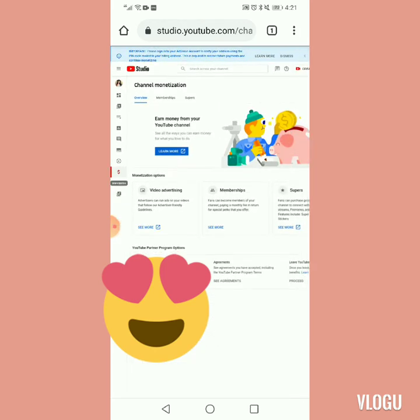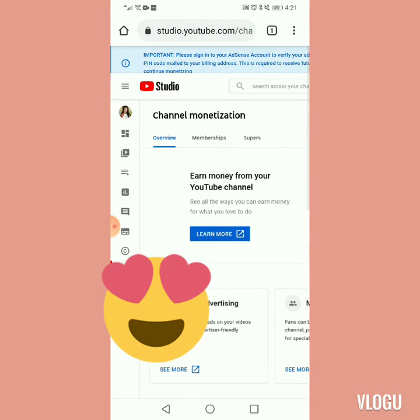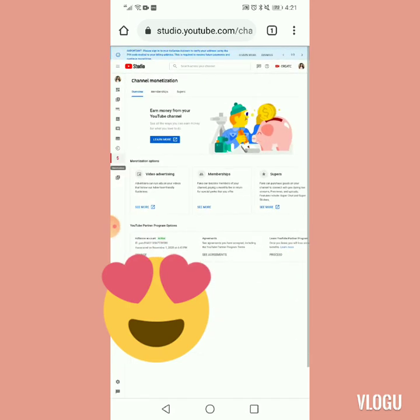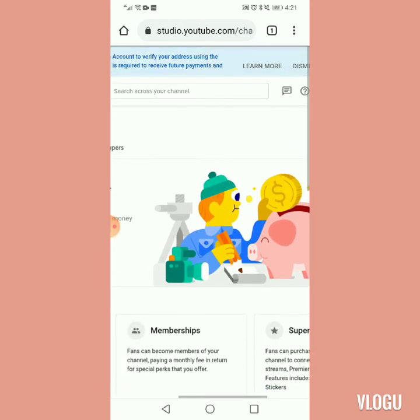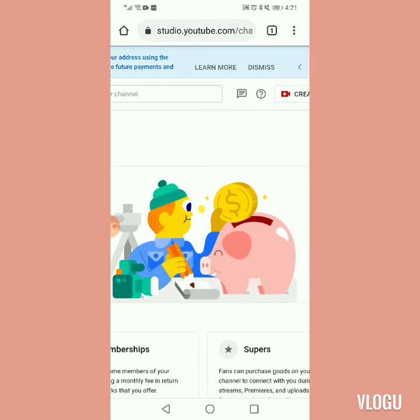Kapag hindi ka pa po guys, kung wala ka pa pong join membership button, yung makikita mo lang po dito is overview at saka yung superchat. Wala pa po itong membership. Wala ka pang membership. Kailangan mag-PM ka muna dito sa message sign na katabi ng question mark na yan.